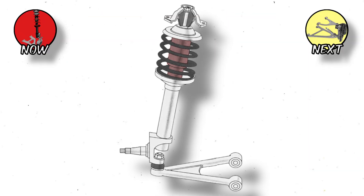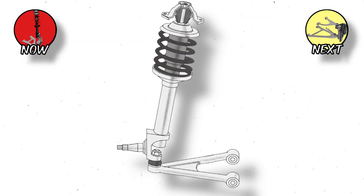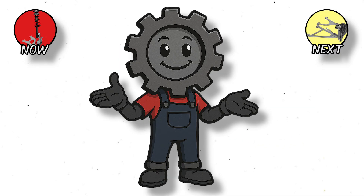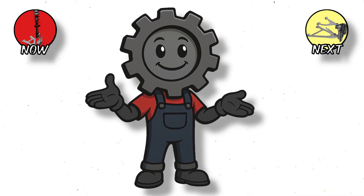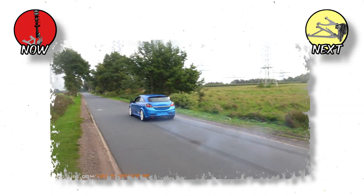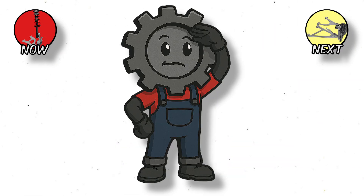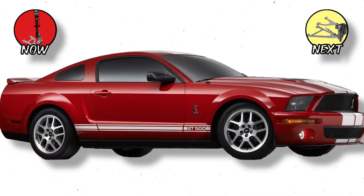Invented in the 1940s, it uses a single strut that combines the shock absorber and the spring into one tall unit. One end bolts to the chassis, the other connects to the steering knuckle. In plain English, it's simple, space-efficient, and perfect for front-wheel drive cars where every inch of room matters. It keeps manufacturing costs low and repairs easy, which is why you'll find it in everything from Corollas to Mustangs.